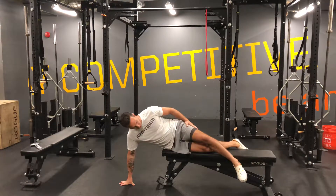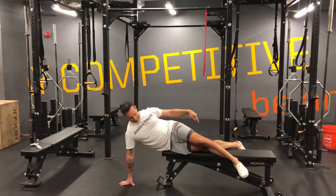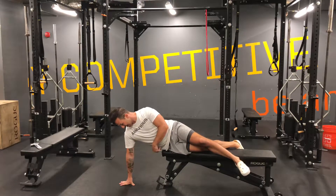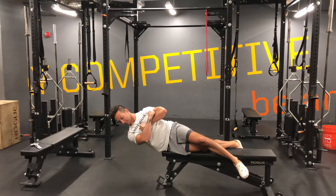Top foot's going to anchor over, grip underneath the bench, back foot beneath the bench behind you, placing your hip right on the edge of the bench. Keep your hand here, lock your feet in, take your hand away and brace.